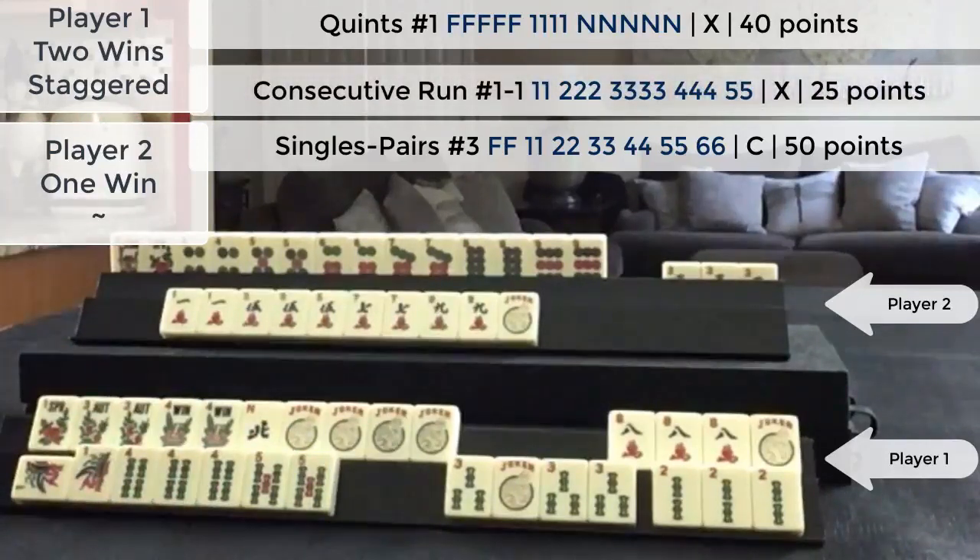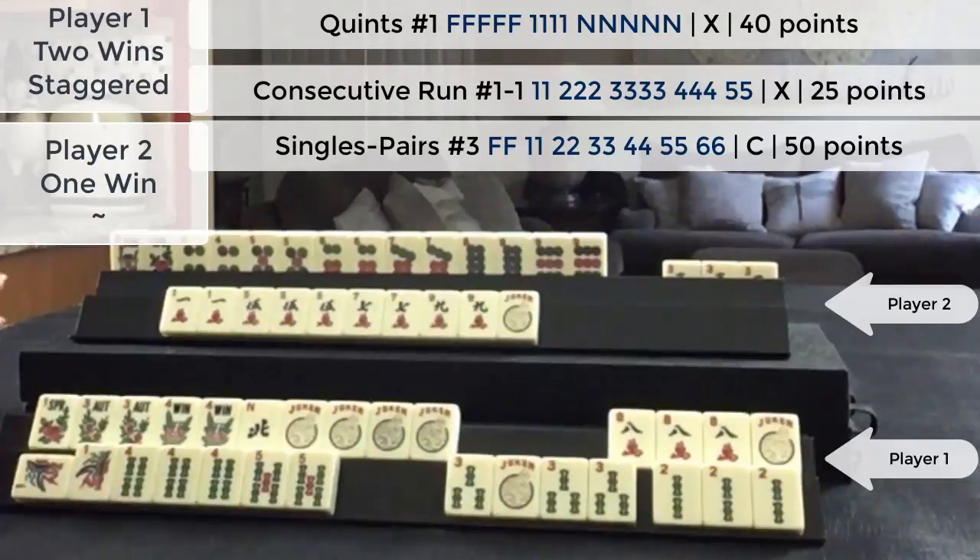Score this. This is a staggered Mahjong for two hands. The first hand is single value — a 40 point hand. The second winning hand is double value, so this is a 25 point hand doubled for 50 points. So we have 90 points here. This player has a pair hand, which is 50 points, since they discarded the winning hand.